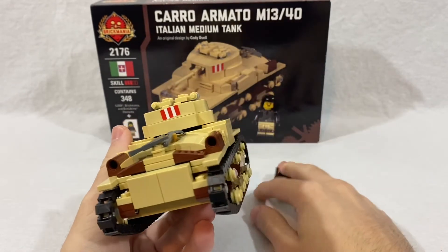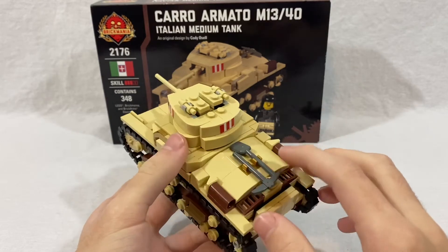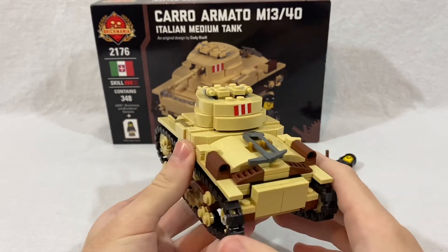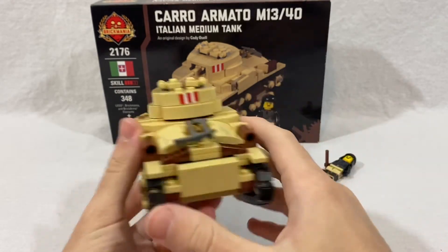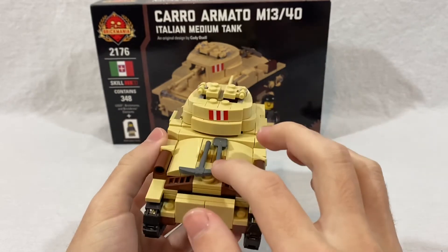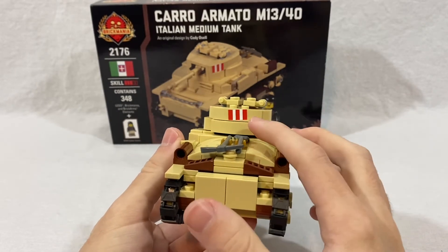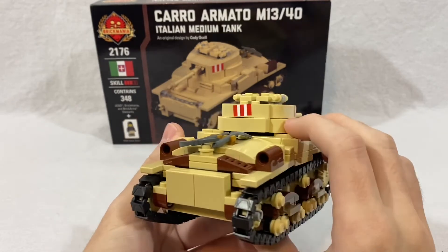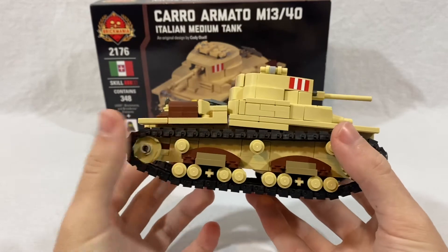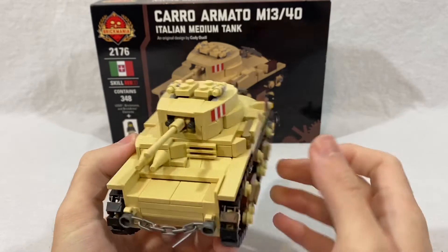Coming around to the back, you can see two exhausts and some tools — a shovel and an axe — in case you need to dig the tracks or tank out of something. You can also see the back of the tracks. On the back of the turret there's a nice little desert flag used to identify their tanks. On the other side there's not much going on, just some sloping.